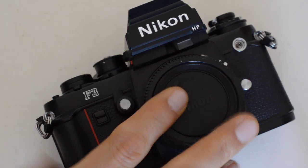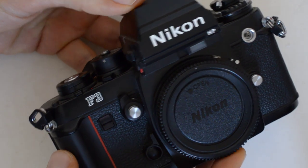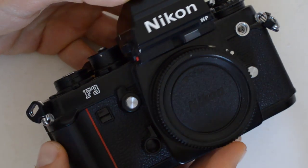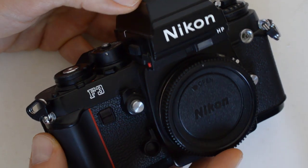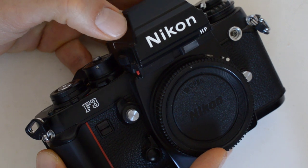This video is not a review of the F3 because everybody and his brother has already done a review of the F3. Instead, I'm going to complain about it, and I want you to tell me if I'm full of it or not. Is this legitimate, or am I just griping about nothing?